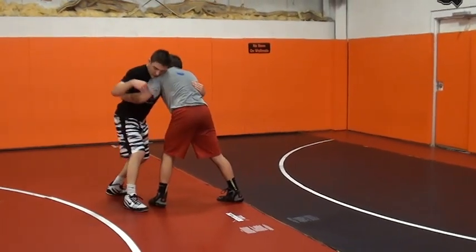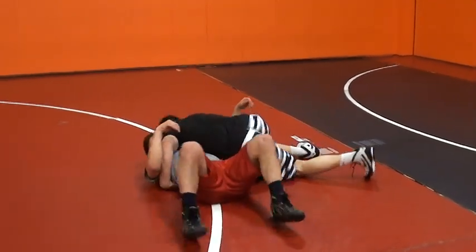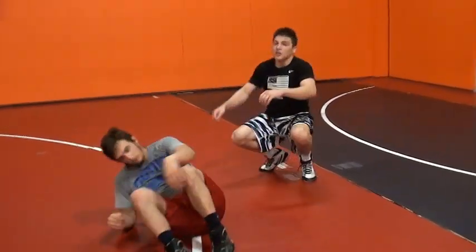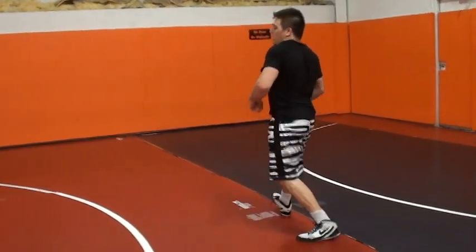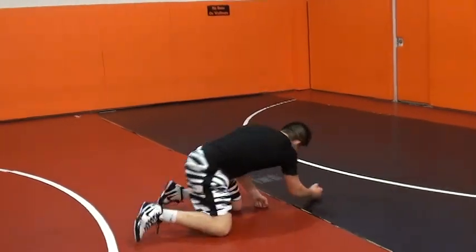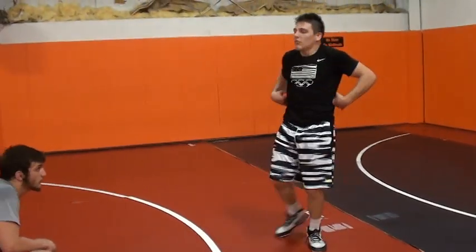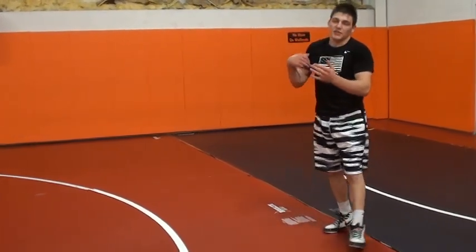Pull, step around, pop. You lean back, step around, and pop mid-throw. You never want to hit your back or your butt. You want to pop your hip and explode through the guy.